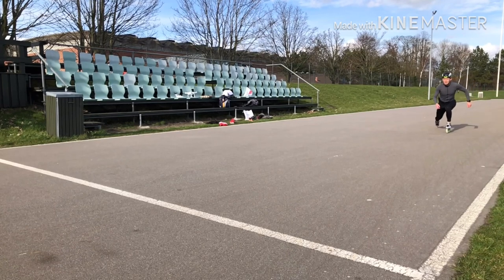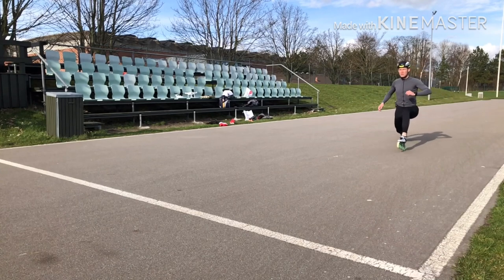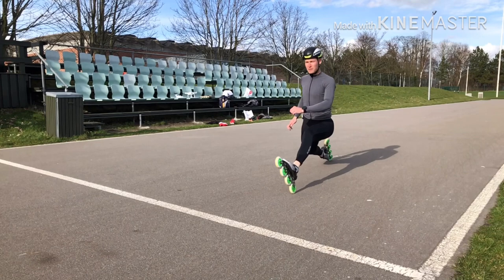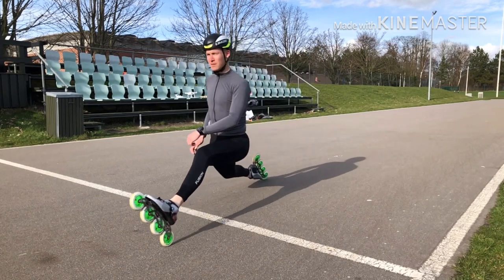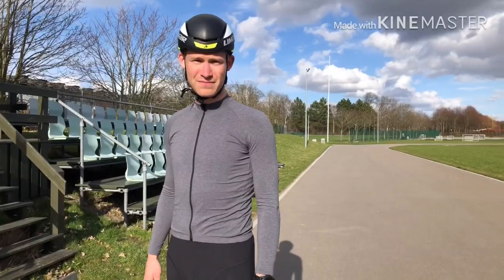Hello to all and thanks a lot for tuning in. In today's video we're going to take a closer look at the skating dive, which is the movement where you stretch your front leg as you cross the finish line to gain another position or two. It's pretty simple and yet it takes a lot of practice to fully master the movement.